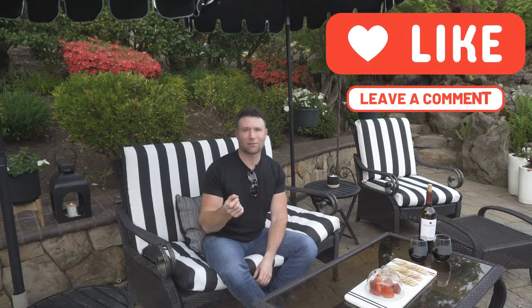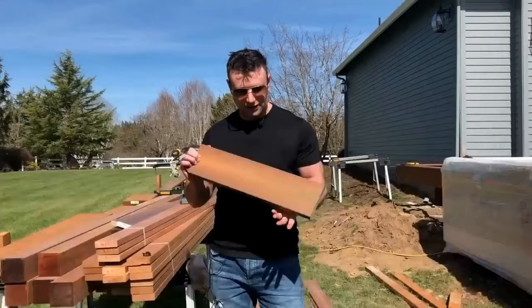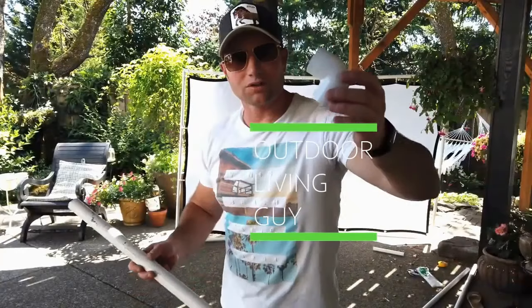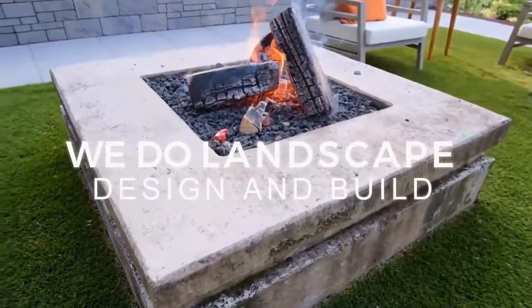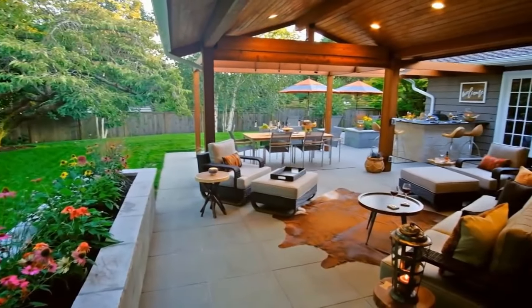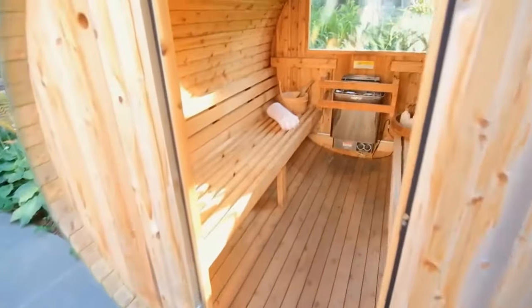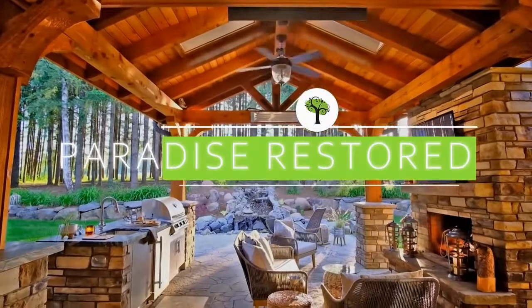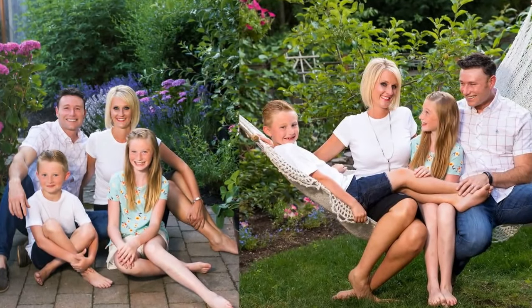Now we're talking about a subject that is near and dear to my heart because my wife has been the person behind my outdoor living spaces, softening them for my whole life. I've been married 26 years to the love of my life and she loves her flowers for her outdoor living space. So every house that we've lived in has been a wonder of flowers and plants.